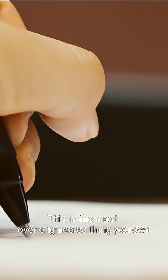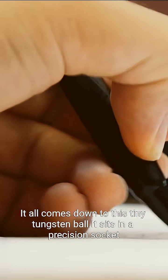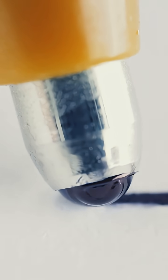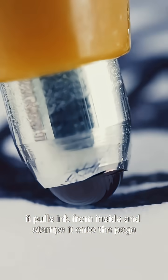This is the most over-engineered thing you own — let's break it down. It all comes down to this tiny tungsten ball that sits in a precision socket, caked in thick, paste-like ink. When you write, friction spins the ball. As it rolls, it pulls ink from inside and stamps it onto the page.